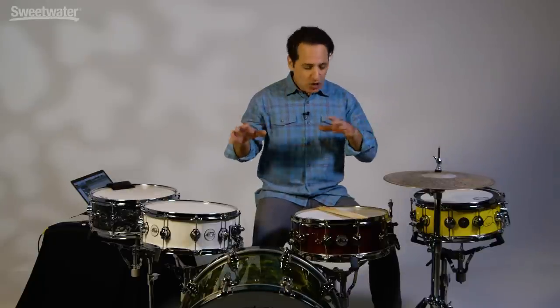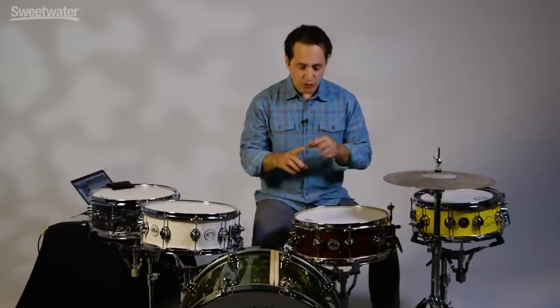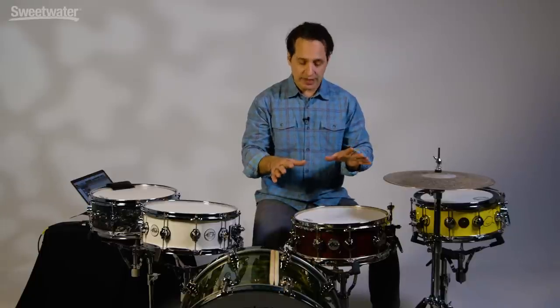Now 5½ inches deep is not really the typical size you might think of for a deep, fat snare drum sound, but with these techniques I think you'll be able to get that fat snare drum sound you're looking for. The examples I'm going to show you today are either free or very inexpensive to do, and the first one I want to show you is the tuning example.